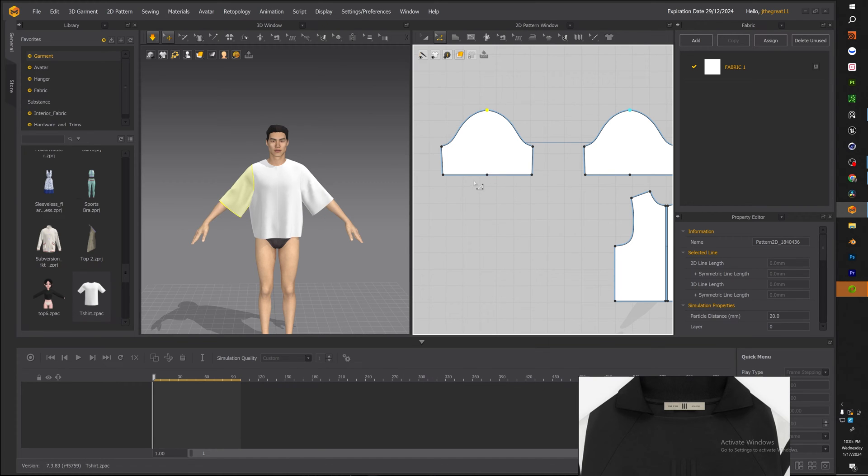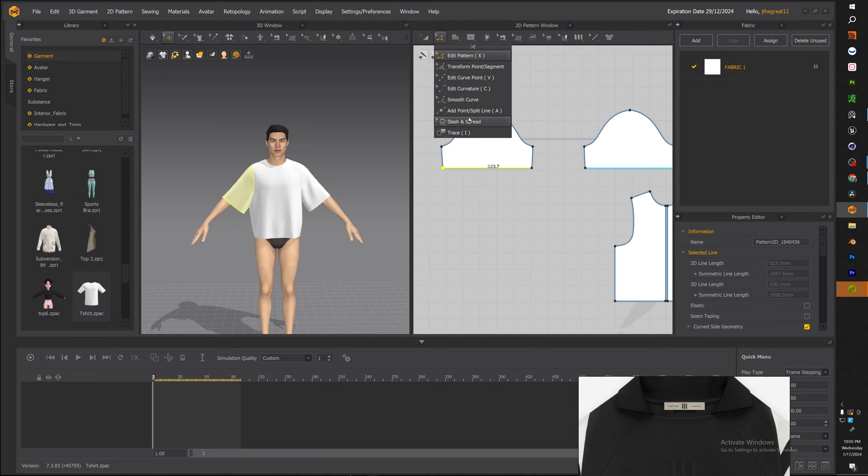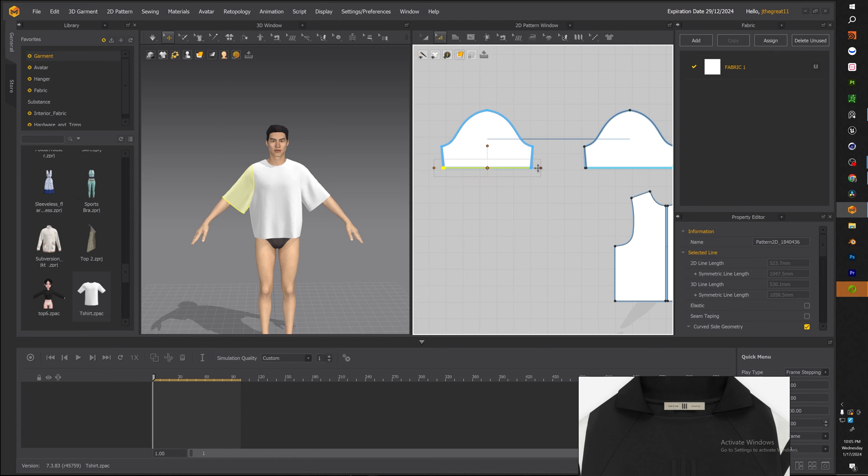Just experiment with the sleeve cap height — it will give your garment a different look. Research how cap height affects the garment, because for something like a suit, the higher the cap the more pointy and pronounced the shoulders are, and the lower and more sloped it is, the more drapey it becomes. For our case, that was perfect.